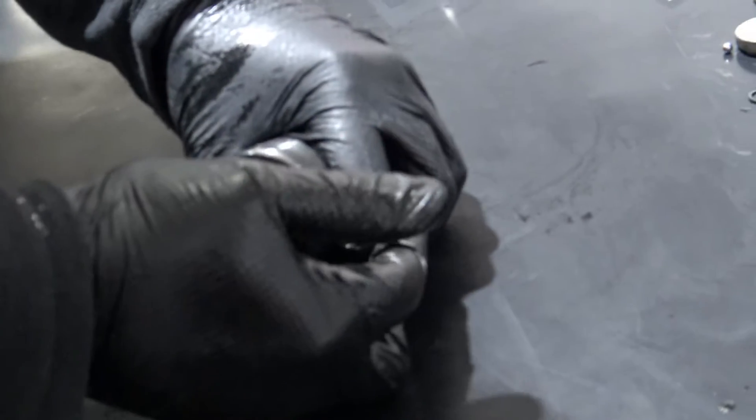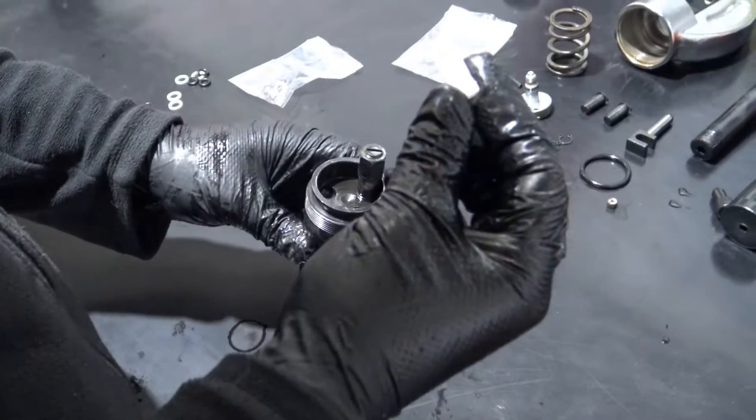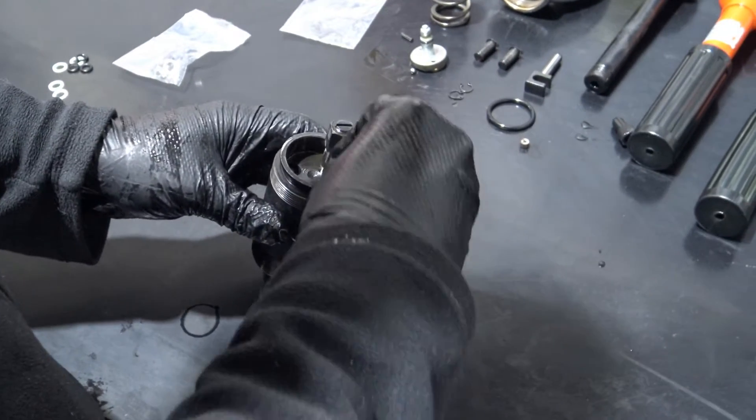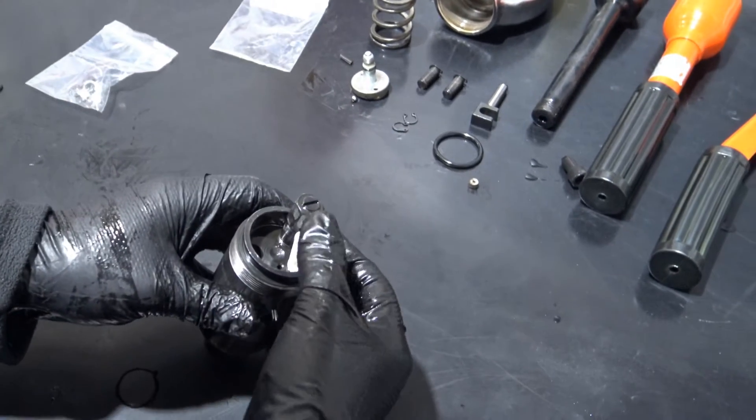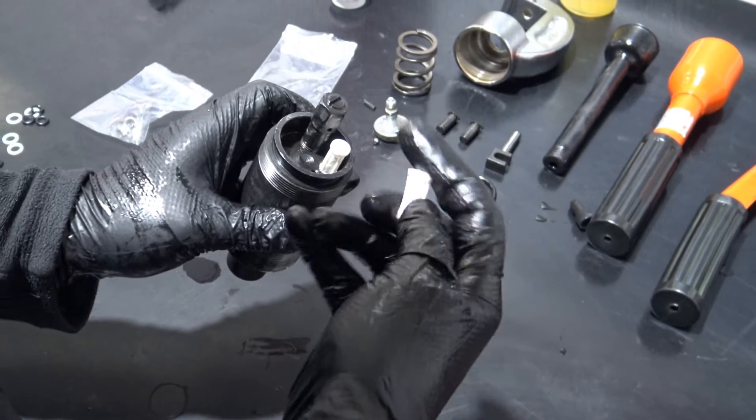Fit the piston back into the tool. Reinstall the magnets and filters by push fitting. Replace the o-ring on your on/off valve — this is also included in the service kit.